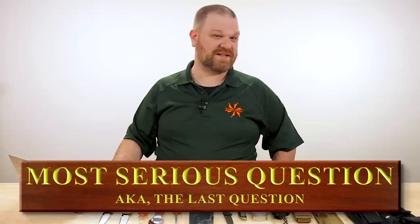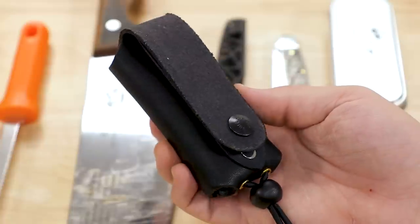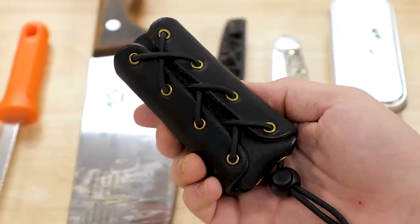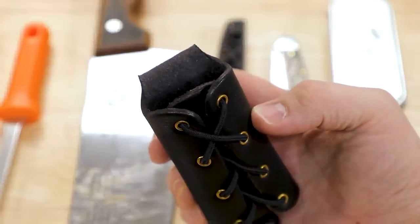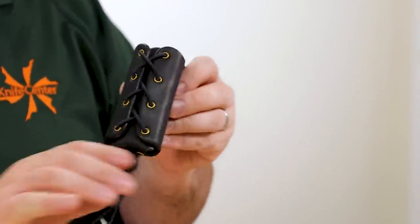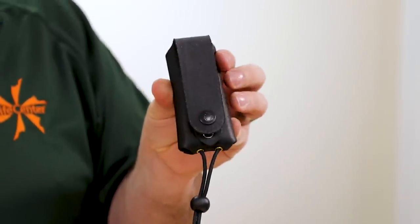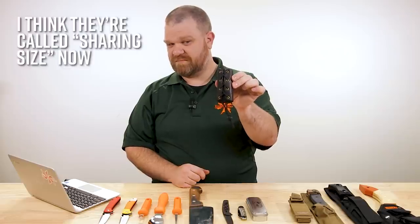Now we come to our most serious question of the day, which comes from Gary Stearns: 'Sheath with room for candy bars.' And this is the most serious question, so I'm going to take it most seriously. If you're unsure of the size of your candy bar, I would go with the JRE Industries universal multi-tool sheath — they go for about 30 bucks. It's got an expandable leather pouch to fit whatever you want to stick in there, and nothing up top to impede an extra-long king-size bar. You've got a MOLLE-compatible slip and a snap-on belt strap on the back. I think they're called 'sharing size' now — they're not big fans of monarchy these days, I guess.